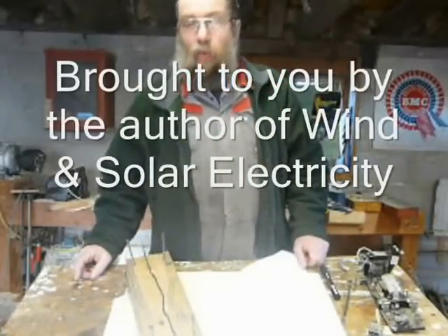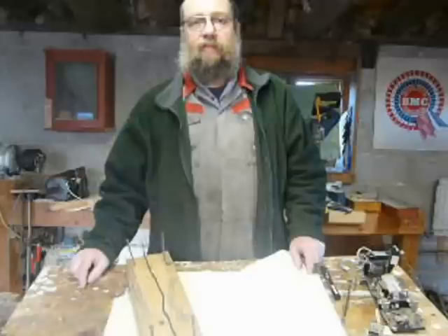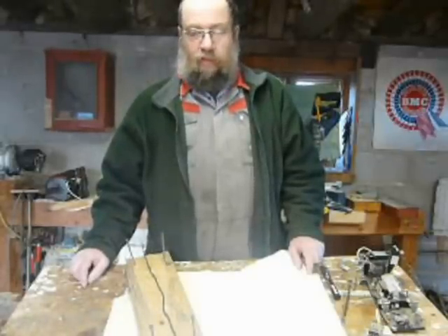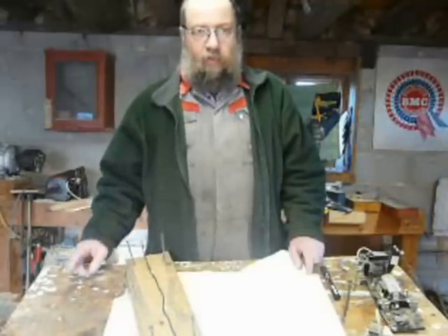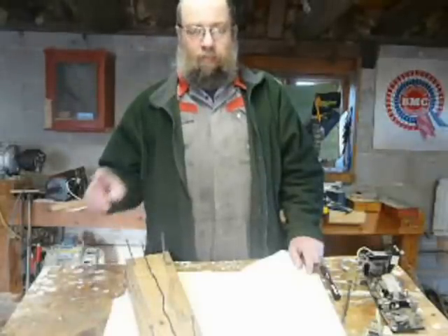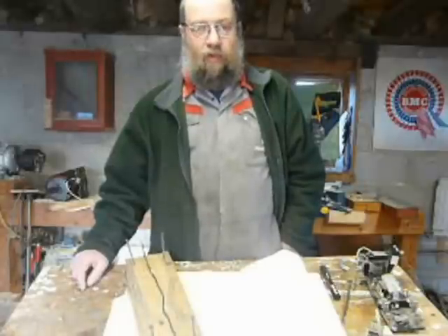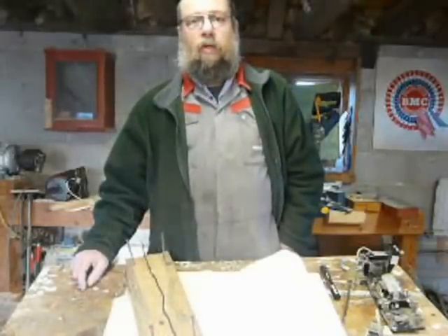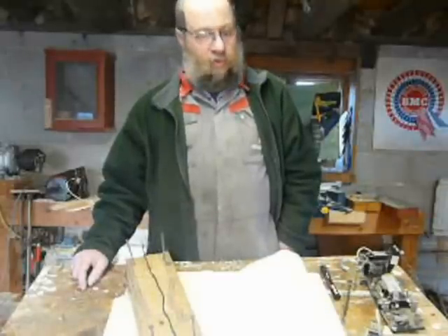This video is a follow-on from the last one about capacitors and three-phase motor conversion and the testing thereof. In that one I referred to DC capacitors and their use. A friend of mine has been having a discussion about reducing the spark on contacts and the use of capacitors, so I thought we'd just go through this.